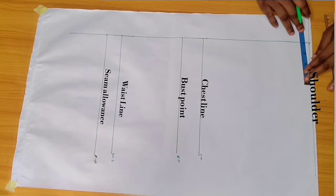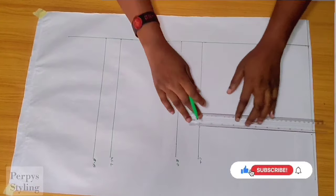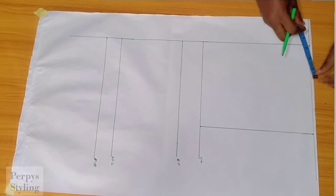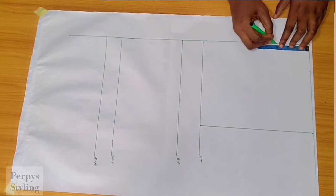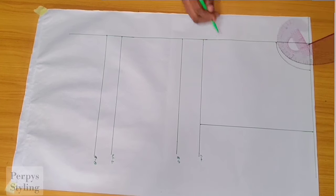On the shoulder, we're going to be inputting our shoulder measurement — shoulder divided by two. The shoulder I'm working with is 16 inches, divided by two is eight. Next, I'm going to be marking out our neck. The neck width I'm working with is two and a half inches and the neck depth is three inches. For the neck width, if you're on a plus size, just make it three inches.